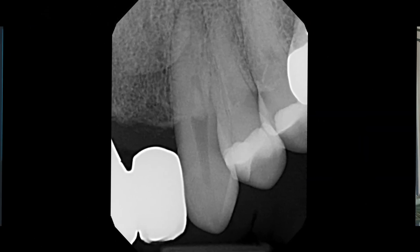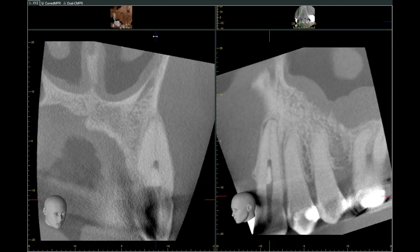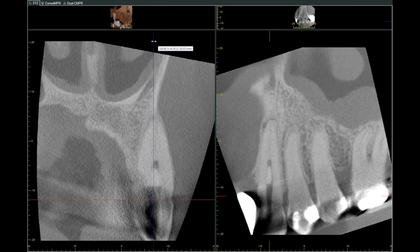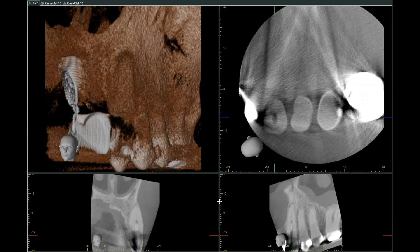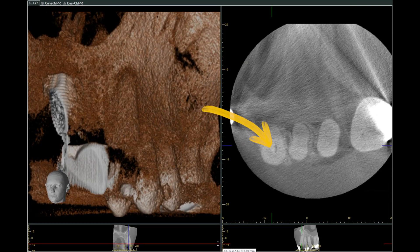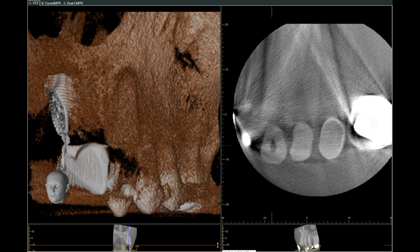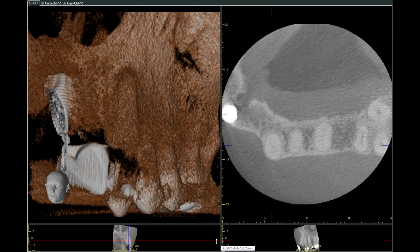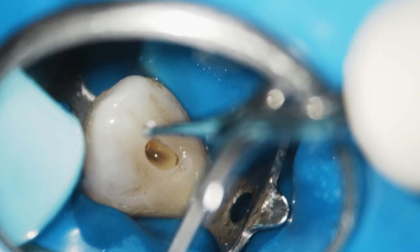As usual with a tooth like this, we want to assess what's going on. We take a radiographic image and we can see this large calcification in the middle of the tooth, closure of the apical area, and a little bit of apical periodontitis. The CBCT in the axial section shows that area in the middle of the tooth closes down, but there might be a tiny area on the side we can bypass. The problem is we have to be careful not to push this calcification down apically, as that would cause a problem.